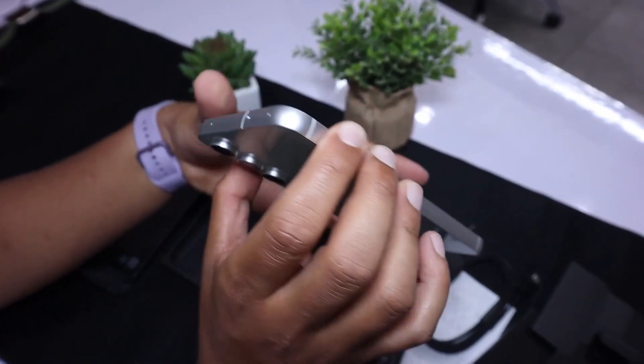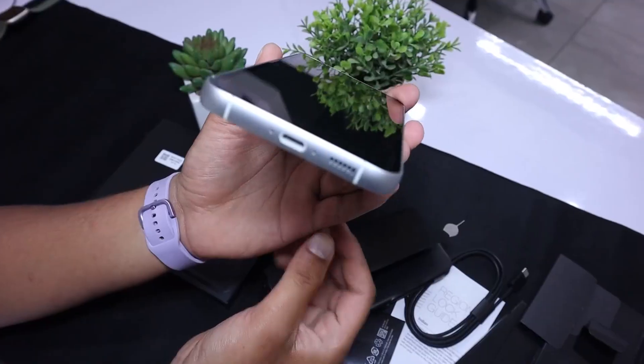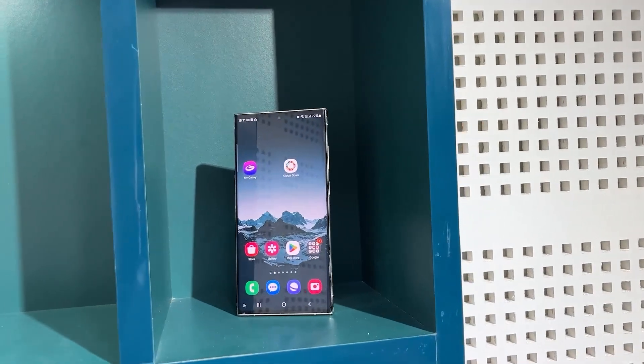The S23 FE is available in 2 variants — 8GB RAM with 128GB or 256GB of storage — while the S23 Ultra is available in 4 variants.